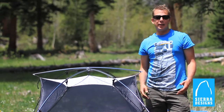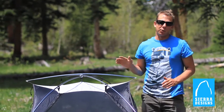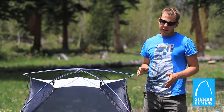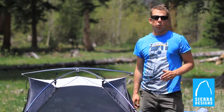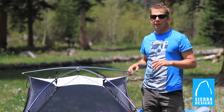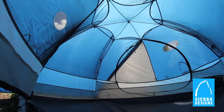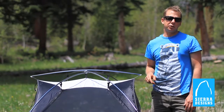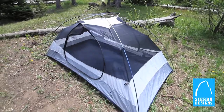A backcountry trip can either be an absolute delight or a complete gong show — aim for the former with the Zolo 2 and 3 series tents. In 2010, Backpacker magazine awarded the Zolo 3 the roomiest tent award because it has a huge eight-foot-long footprint. The interior space on the Zolo 3 is 48 square feet, and on the Zolo 2 it's 36 square feet. These are big, roomy, comfortable tents.